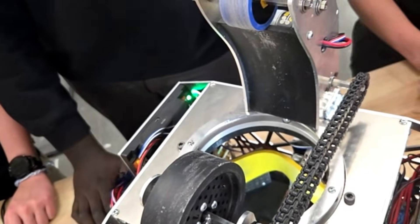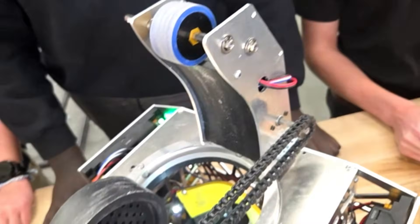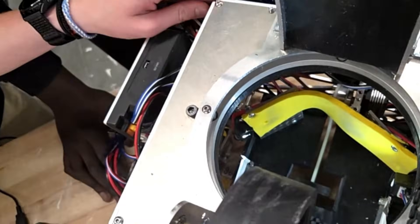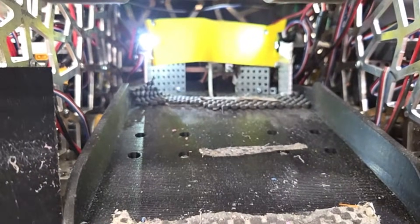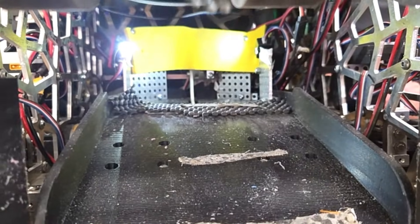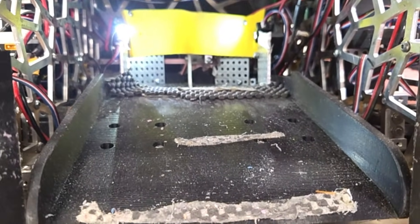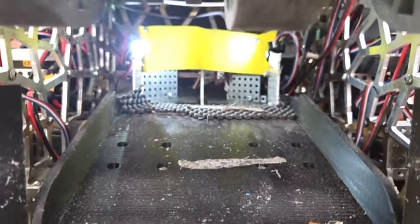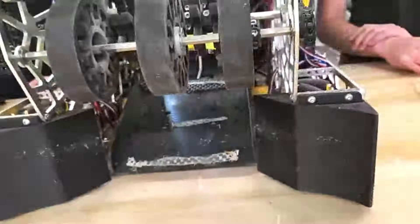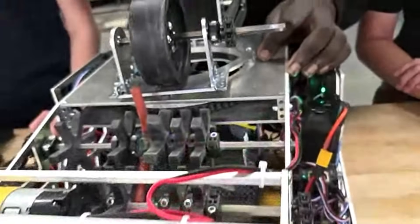I see you guys have this yellow wall in the back of your robot. Is there something specific with that geometry or material? That's some foam we found in our lab. We used it to make sure the artifact doesn't climb up and accidentally shoot out once it's intaked into the robot. Because at our first meet, we had a few misfires happen, and once we added this foam, it helped prevent any balls from climbing up further once we have all three intaked.